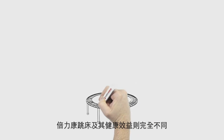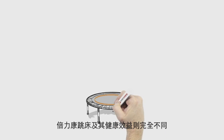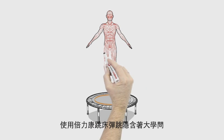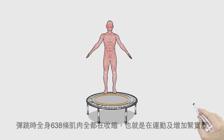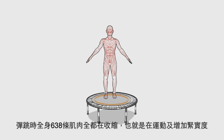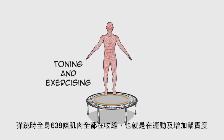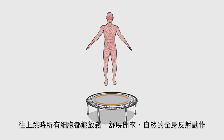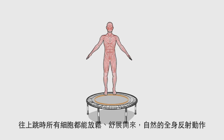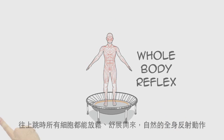That couldn't be further from the Bellicon and the proven fitness benefits of rebounding. Consider the science behind Bellicon rebounders. To jump, all 638 muscles of your body must flex — that means all muscles are toning and exercising. Once you're up in the air, all the cells in your body relax: total cellular openness, a naturally occurring whole-body reflex.